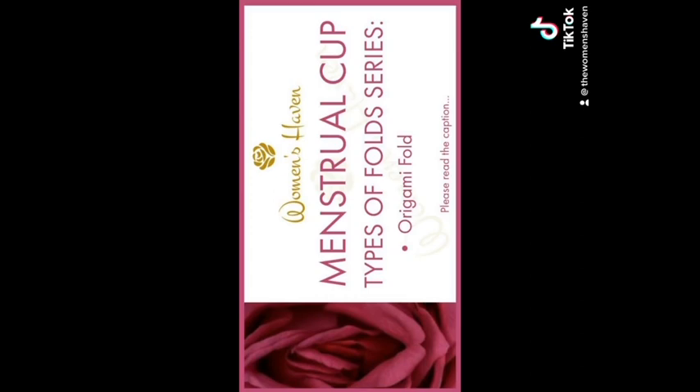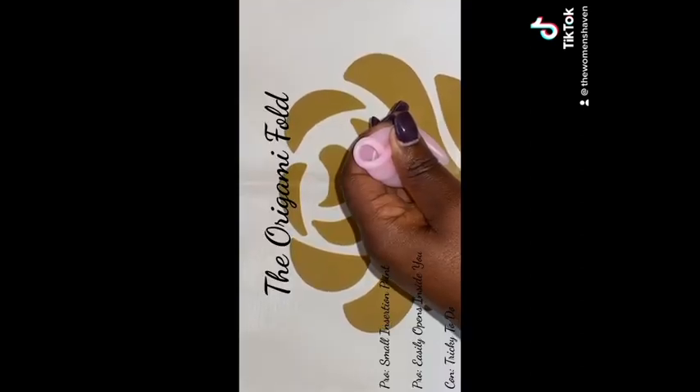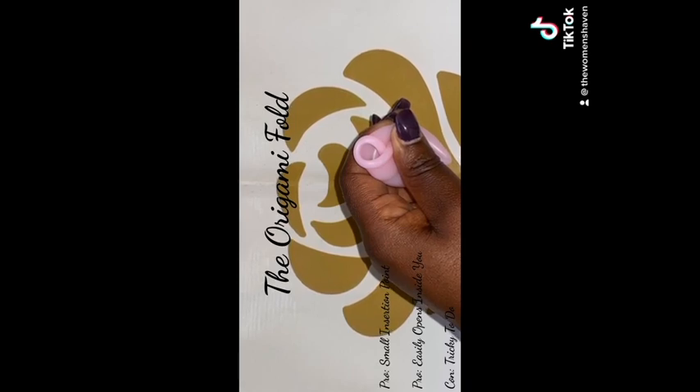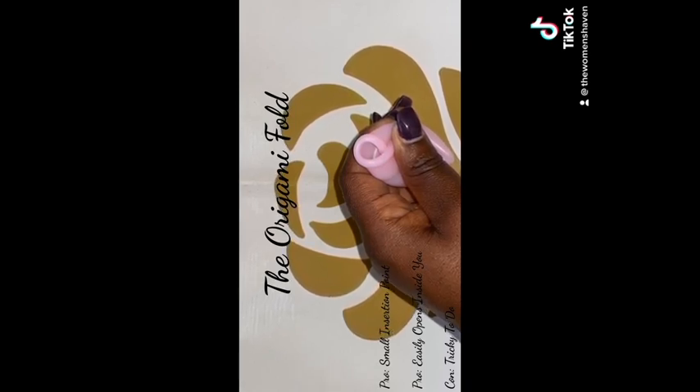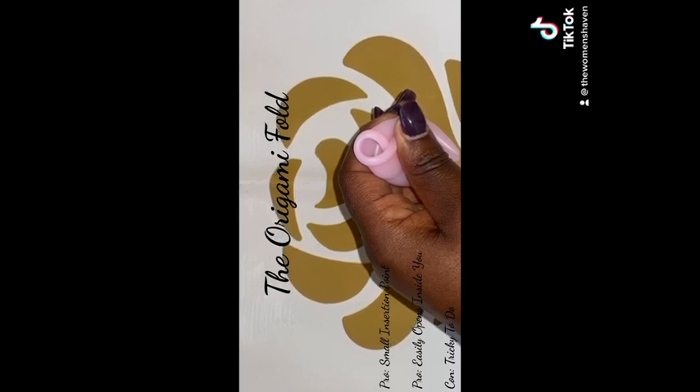The Origami Fold. This fold is not as complex as the name makes it sound. It is a bit tricky to hold in place, so it's not advisable for beginners. However, it does release very easily, which is great, and has a small insertion point.